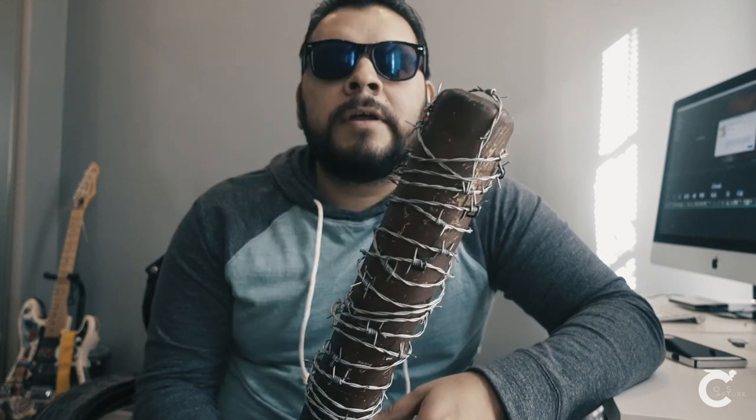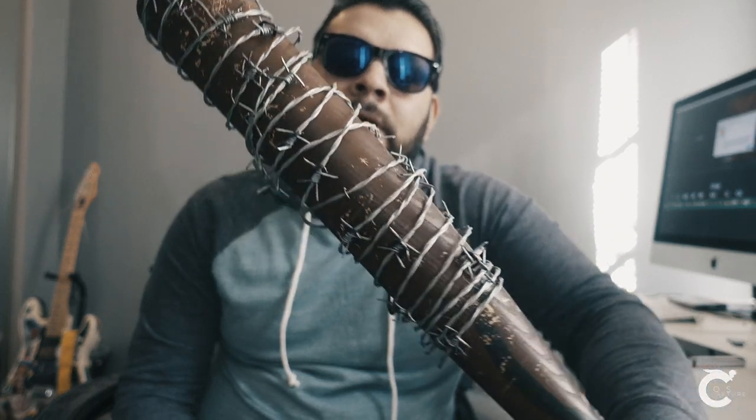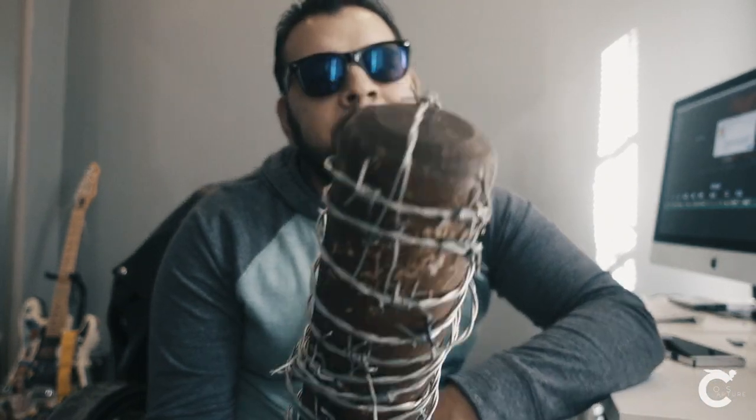I'm very proud of it. It really is the first time I put any real time and effort into a cosplay, and this is what came out. I have some really cool ideas for Negan for an upcoming Mega Con, but I'm keeping it a secret.